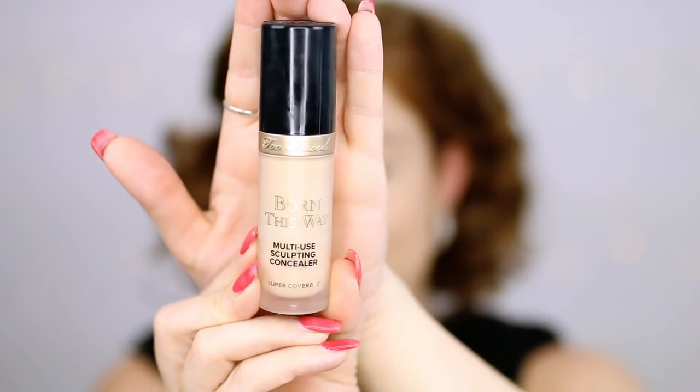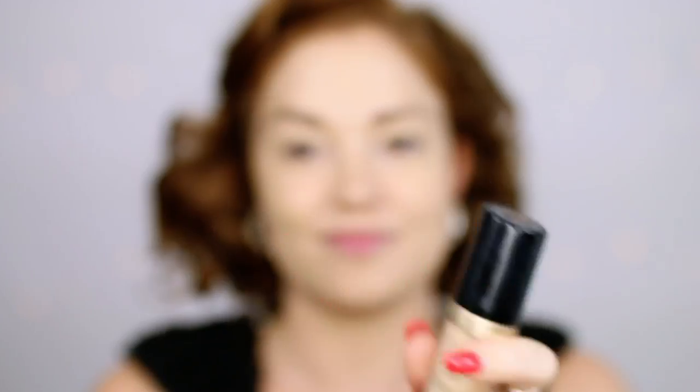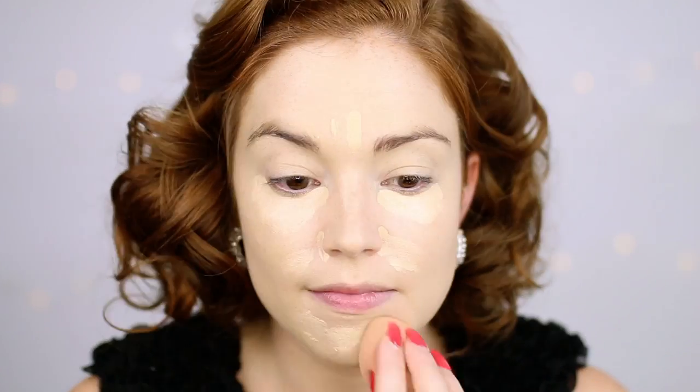I'm just blending it out with my Beauty Blender. Going in with the Too Faced Born This Way Concealer. There's really no information about concealer in the 40s and 50s — I think they would have just used the foundation — but I am going to use concealer because in today's day and age it works better. And then I'm just going to blend that out with my Beauty Blender.